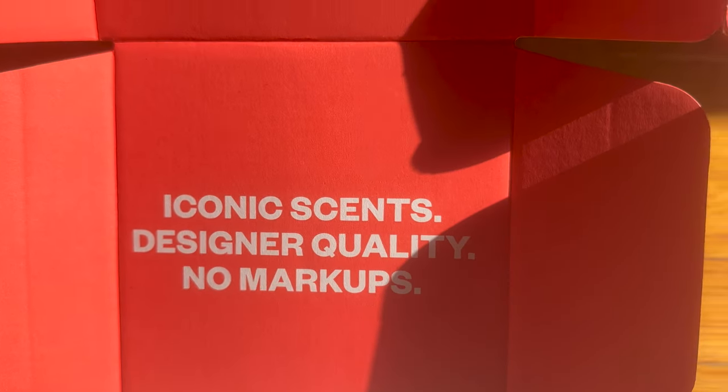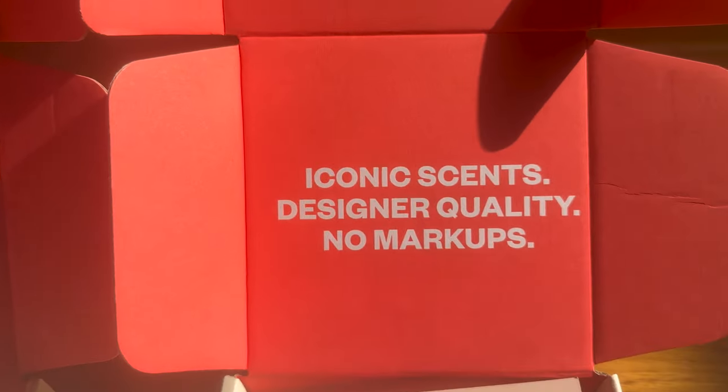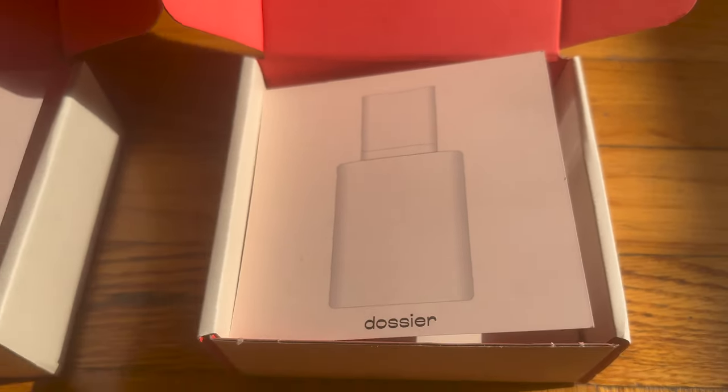Before we get into that, I gotta give a shout-out — y'all know giveaway time is coming — but let me do this first. Shout out to Dossier, they're a clone house that's got all your favorite fragrances as clones, and that means they smell similarly to them, just at a great discount.